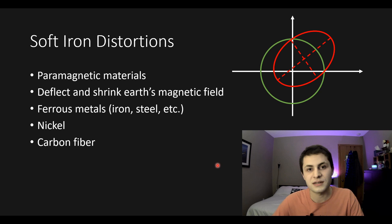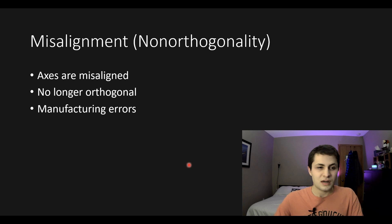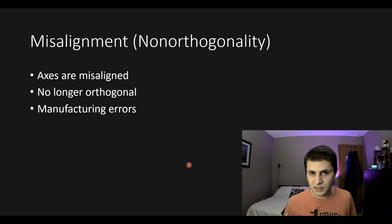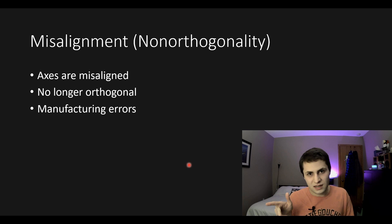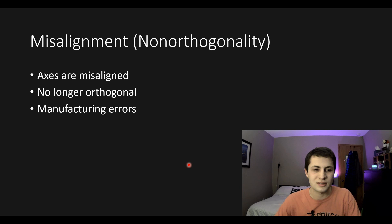There are some other errors that cause magnetometer readings to be poor. First, axis misalignment: all the math when using magnetometers assumes that each flux sensor is perfectly orthogonal to the others at perfect 90 degree angles, but in reality they aren't. This non-orthogonality is caused by manufacturing errors. In the calibration procedure I'll outline, we can correct for this non-orthogonality error.